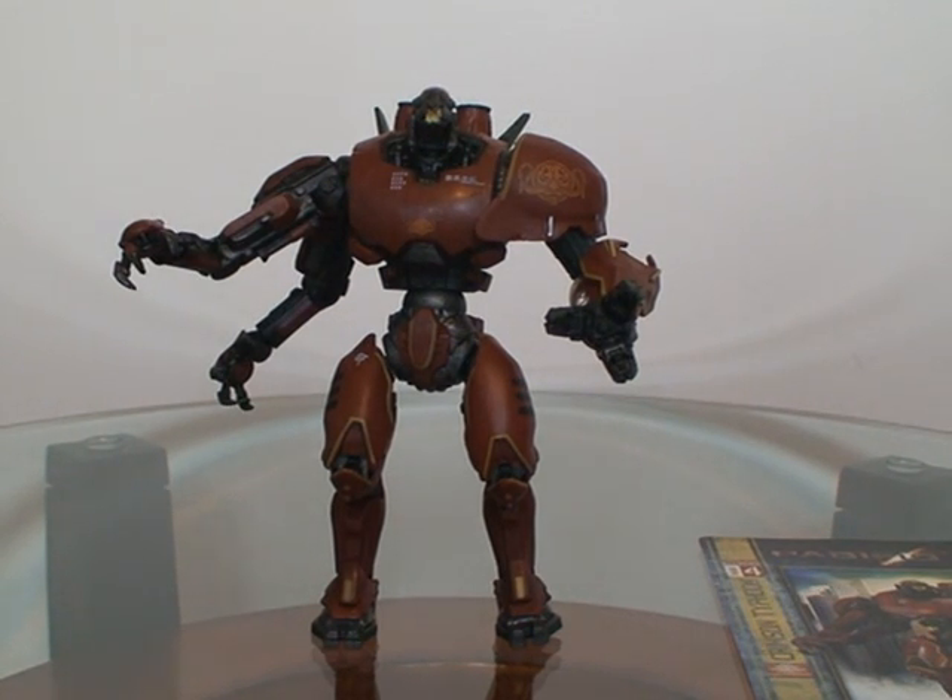Hello everybody, Stay Puft Jager here, and today I'm bringing you a review on the NECA Pacific Rim Series 1 Crimson Typhoon. Pacific Rim is one of my most anticipated movies of the summer, so when I saw that NECA, which is a great company, was making toys for it, I just had to pick them up.